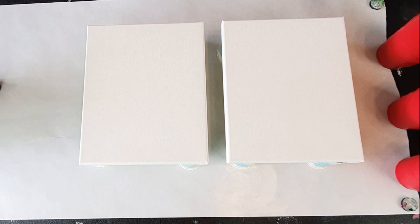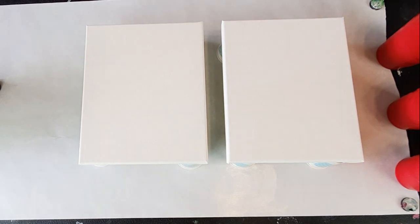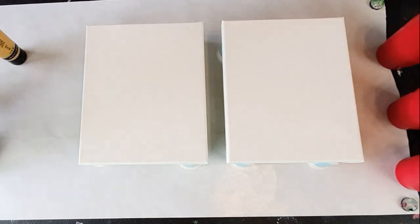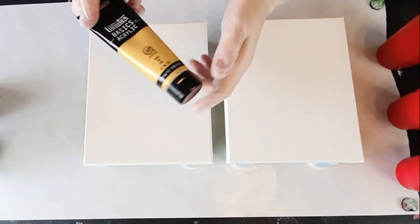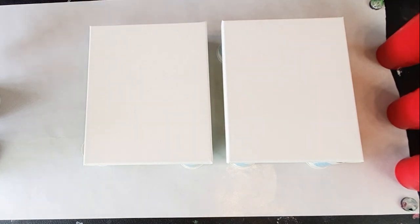What we are doing today is a really simple, basic diptych — so two canvases, these are equal size — and what we're using is just three basic colors. I've got Artist Loft Flow Black, Artist Loft Flow White, and then a gold. I'm going to use Liquitex Basics Gold, but you can use any gold you like.